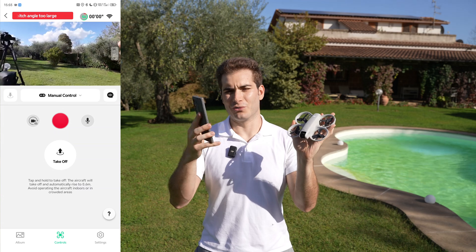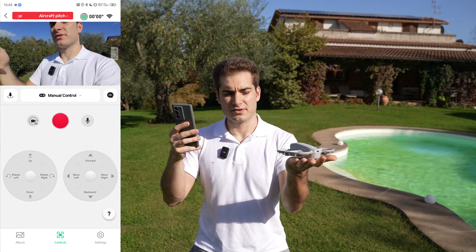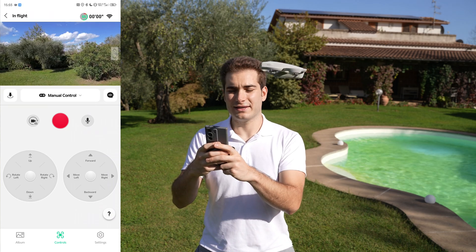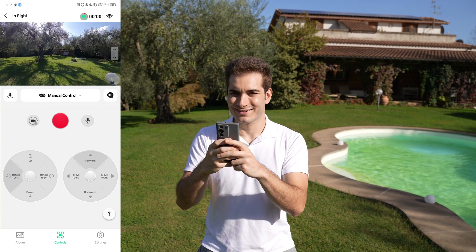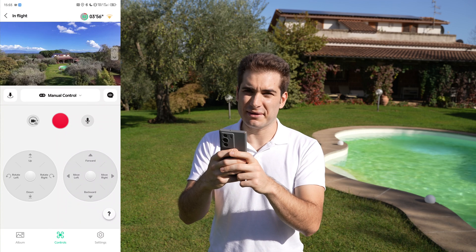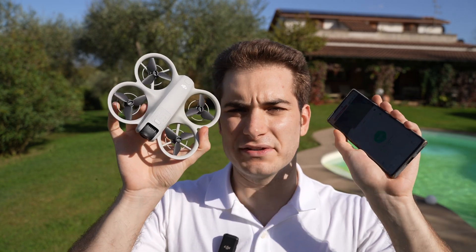The last selfie mode is manual control, where you use your phone as a virtual joystick to control the drone. This is very useful — I'm perfectly able to control the drone just like a regular drone at this point. The range is kind of limited to about 30 meters. And that's all for the selfie drone mode.